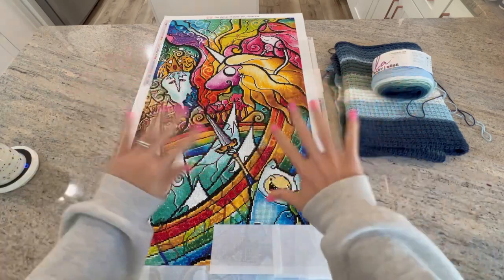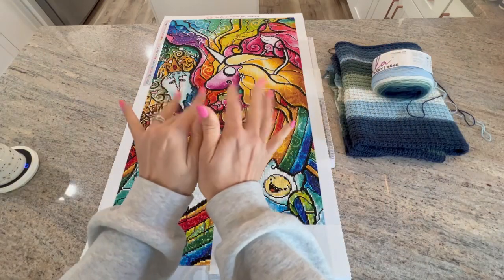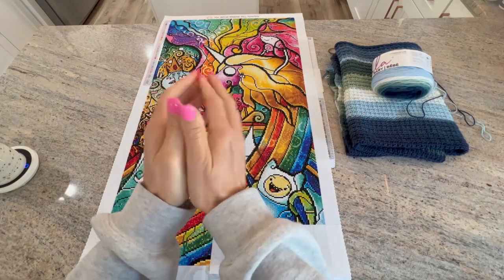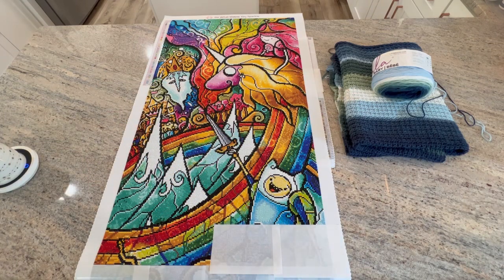Hello shiny happy people, welcome to Kimba's Crafts! My name is Kim. If you're new here, hello and welcome, and if you're returning, love you guys! We are here with my weekly wrap-up.